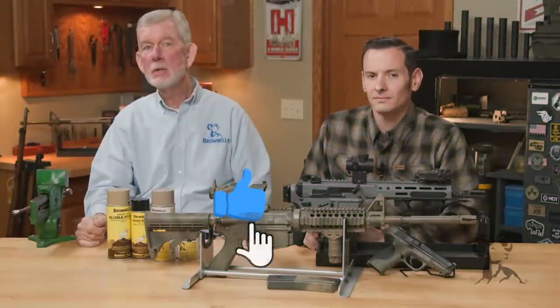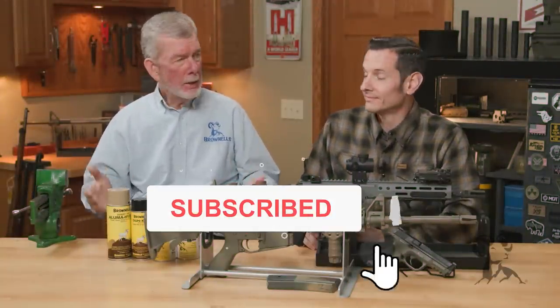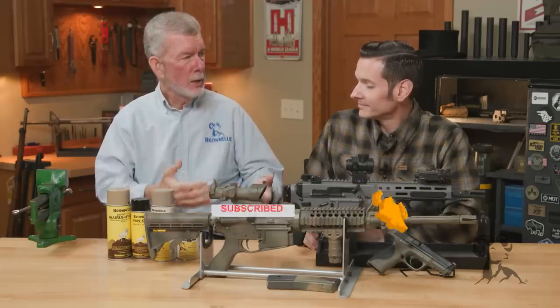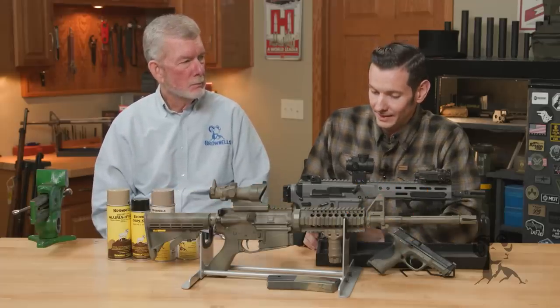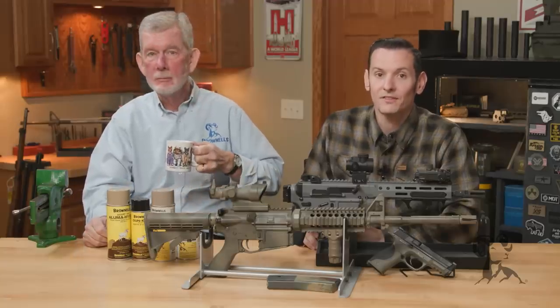Hi, Steve and Caleb from Brownells here, bringing you another episode of Smithbusters. Today, Caleb, what is the theme we got going? Well, I just got to say that paint is for houses, not for your guns.